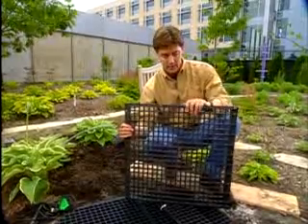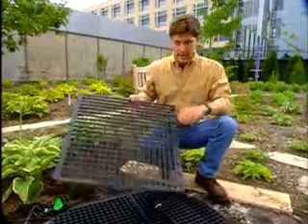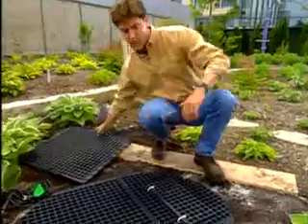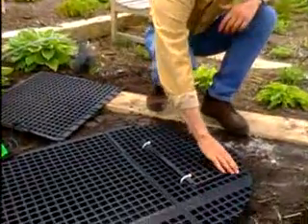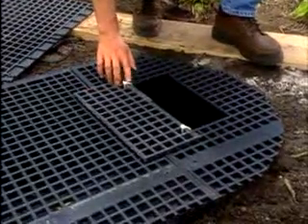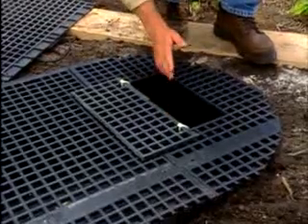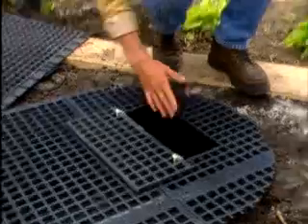I've added some plastic grating to the top of the tub. This is sold as animal cage grating at farm and home stores, and I've cut this piece into an oval shape that overlaps the edge of the tub. I've also cut out a window using a jigsaw and hinged it with nylon ties. This gives me an access port to get in and service and maintain the pump — otherwise you'd have to take apart the entire fountain. It's a little extra work now, but it's going to make it a lot easier later on.